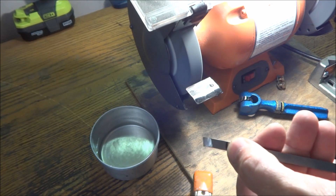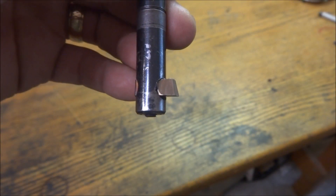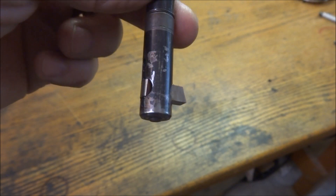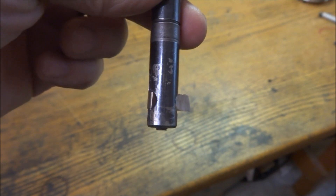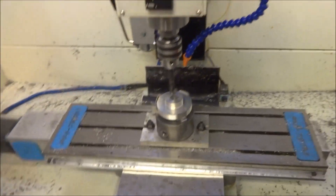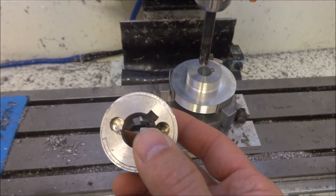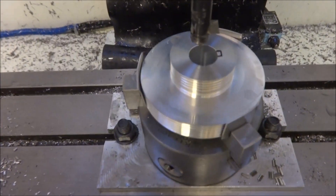Next I'm just going to cut this off, assemble it and give it a try. Now that we've got it cut off, I went back and just ground the back a little bit and you can see what the finished piece looks like. Now we just need to take it over to the mill and see if this is going to work. Now that we have our broaching tool made, it actually turned out pretty good. I've already made a test pass in just a scrap piece here and it actually did a really good job.